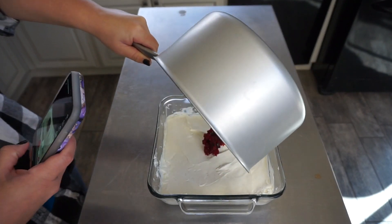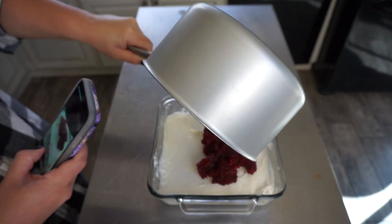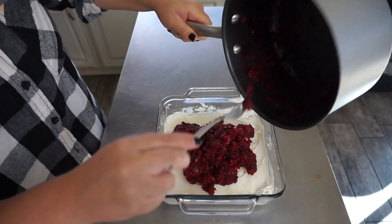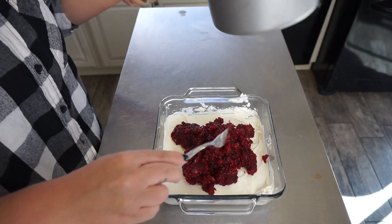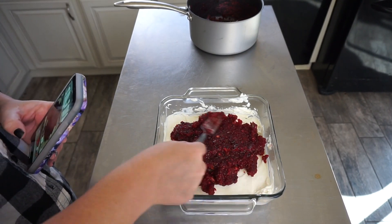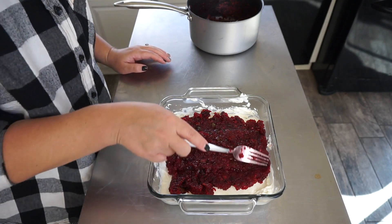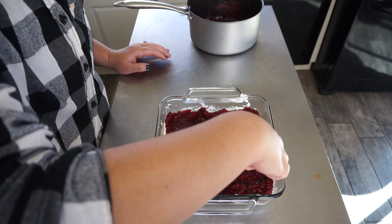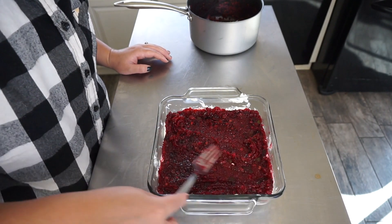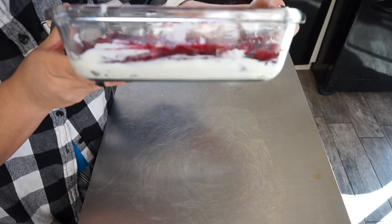Oh my gosh, it smells so good. Oh my gosh, this looks so good — you can get just the hint of that spice. Oh my god, let's look at it from the side. Unfortunately he was right, it is beautiful.